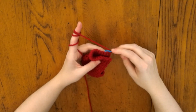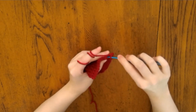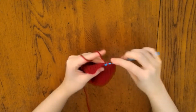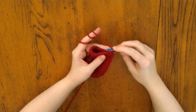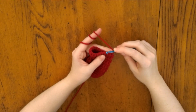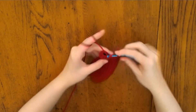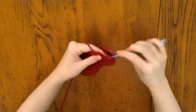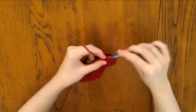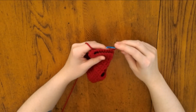For round nine, single crochet in the next eight stitches, increase in the next two stitches, and single crochet into the last eight stitches. For round ten, single crochet in the next twenty stitches. For round eleven, single crochet in the next eight stitches, decrease twice, then single crochet in the last eight stitches. For row twelve, single crochet in the next seven stitches, decrease twice, then single crochet in the last seven stitches, and finish off leaving a tail for sewing.